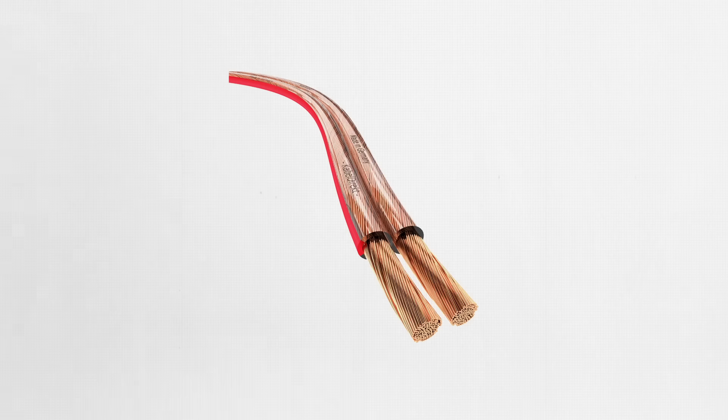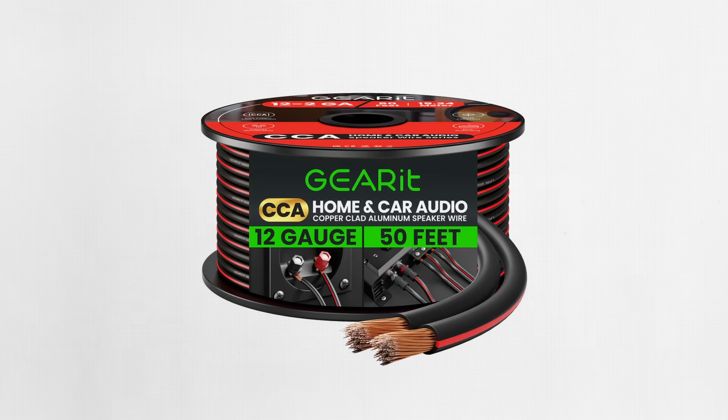When shopping for speaker cables, resist the urge to buy super expensive cables. If you get a few things right, there's no need to spend extra on many of the pseudo-scientific features you're bound to come across. Number one: opt for pure copper cabling. It's very conductive and perfectly fine for this application. Avoid CCA — copper clad aluminum — if possible. It is cheaper and lighter but has higher resistance. If you must use it, go one gauge thicker to compensate.